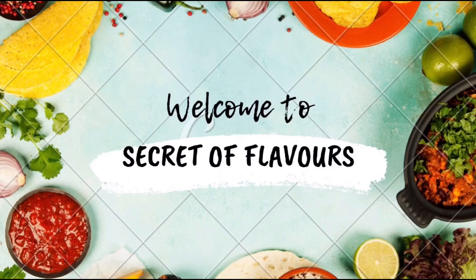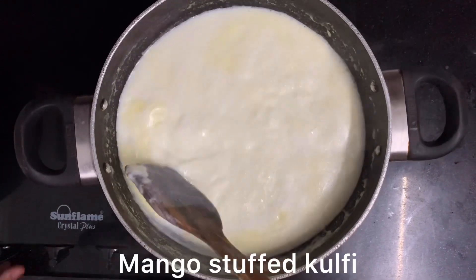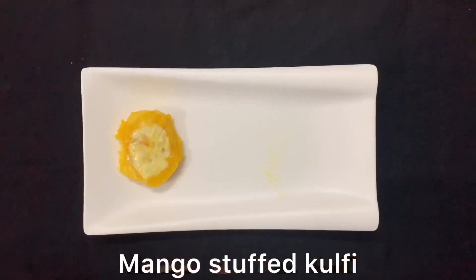Hi guys, welcome to Secret of Flavors. Today we will make mango stuffed kulfi. As you all know it is mango season, so why not make a simple yet delicious recipe from mangoes which is also worth making.